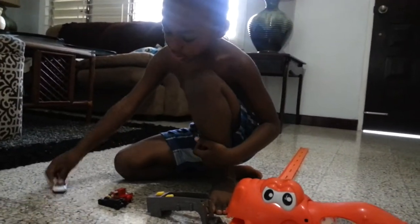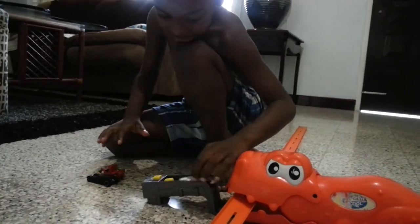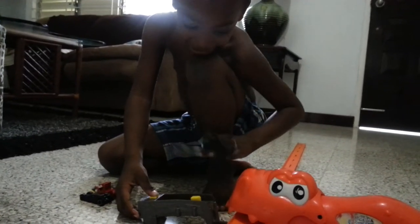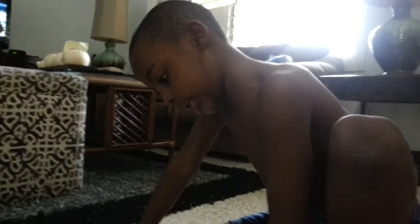And then the other car has to save it. And the crocodile spits it out. Then you just open your mouth and then it goes down, down, down. And that's my Hot Wheels set — it goes down.